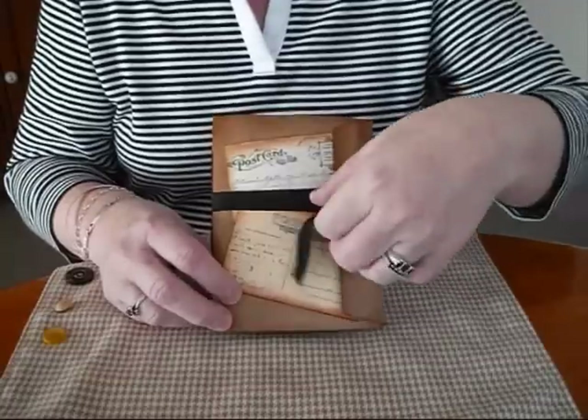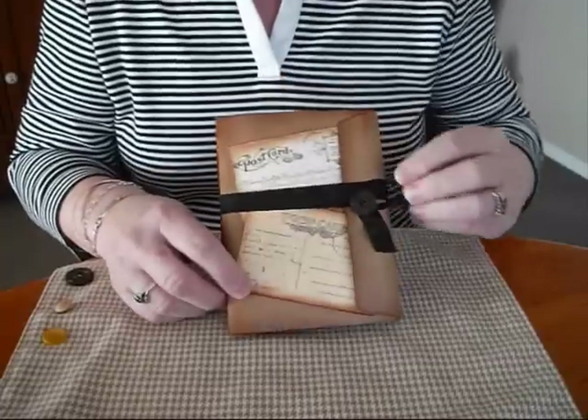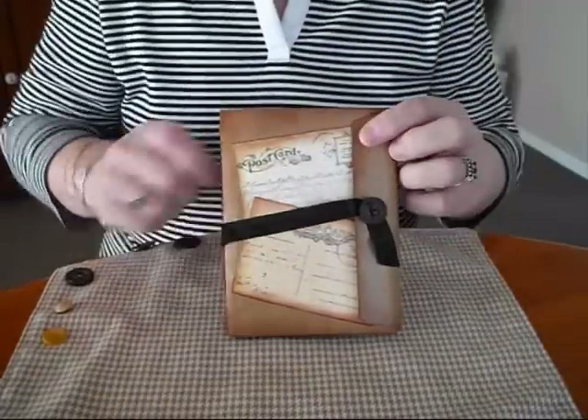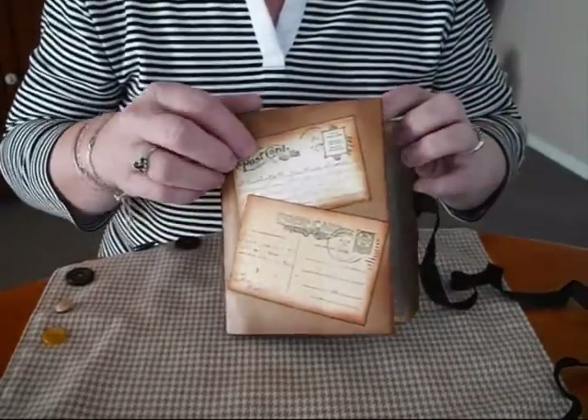This one is the 6x9. It's just a one signature pamphlet stitch journal that I'll be giving away. I'll just put some postcards on the outside.